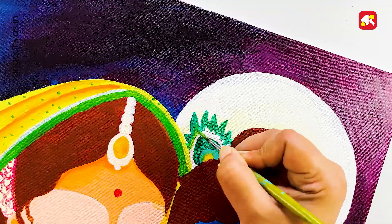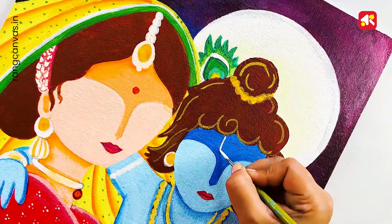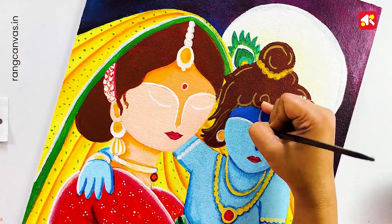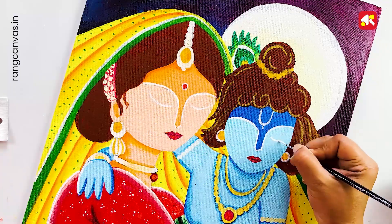I am going to make a calendar. I have to give you information about this drawing. Enjoy this drawing with music, and in the comment section, you must tell us how to draw your drawing.